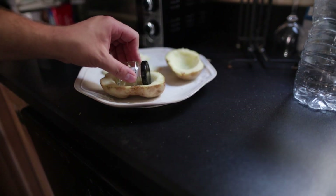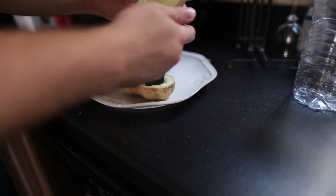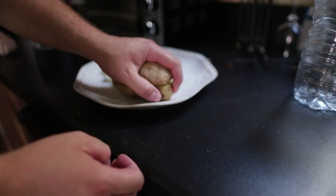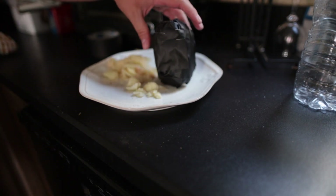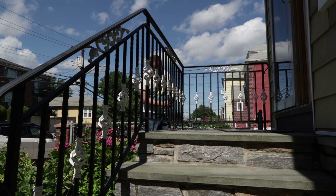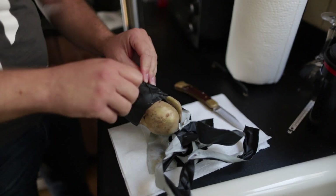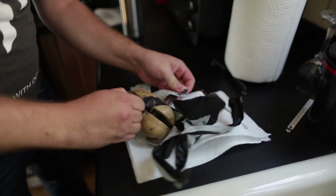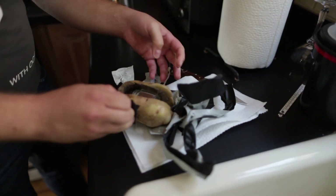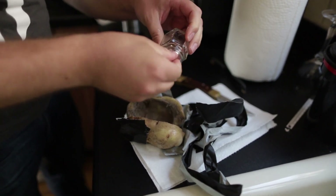The plan this time was to make sure the photo paper was protected within some sort of container — in this case a little souvenir from a wedding I went to. Spudnik Four is ready for its mission. Spudnik Four was ultimately a failure, but the paper did seem to expose, so it was the most progress so far.